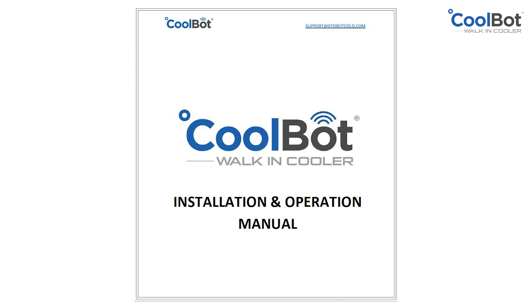Prior to assembling your walk-in cooler, please refer to our CoolBot walk-in cooler installation manual for complete details and important information regarding the installation of your CoolBot walk-in cooler. Use this video only as additional assistance for the installation of your CoolBot walk-in cooler.